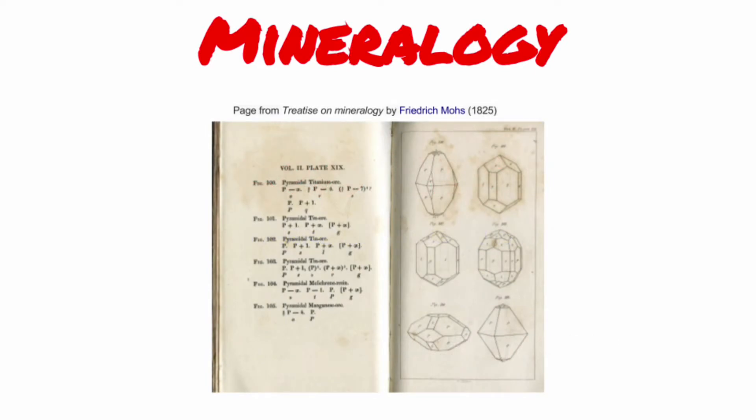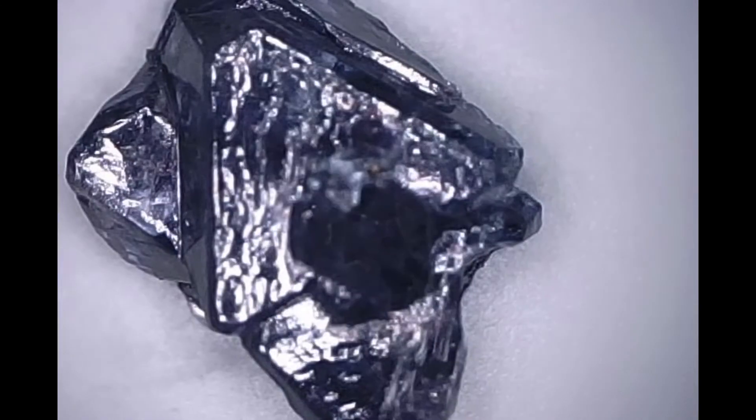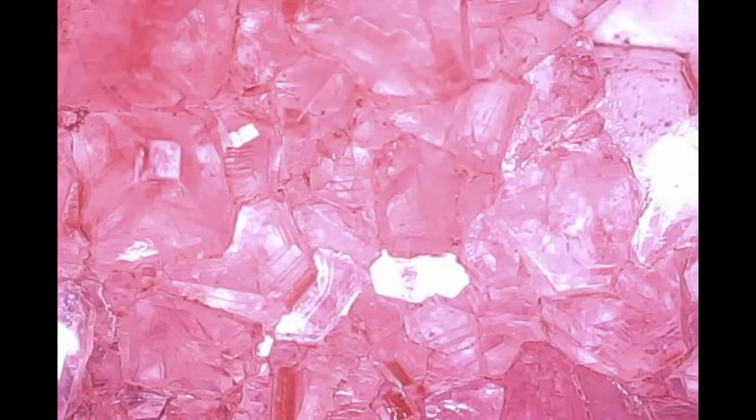Mineralogy is the description and study of crystals, and understanding and mastery only came about in the early 20th century. Natural crystals take thousands of years to grow — if you try growing some yourself, you need to wait at least 15 days. This experiment demonstrates crystal growth from an aqueous solution using potassium aluminium sulphate, known as alum, which crystallizes easily in the form of octahedra.